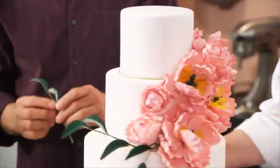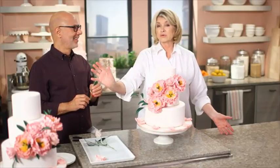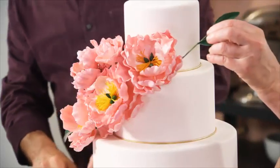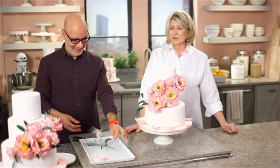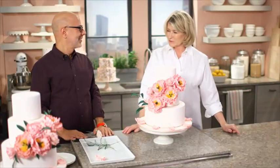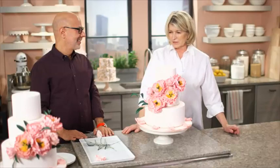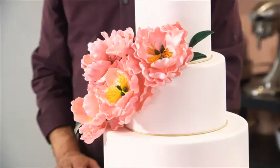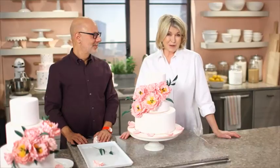So what do you call this beautiful cascading? Elongated grouping — elongated grouping by Ron Ben-Israel and Martha Stewart. I'm happy to learn something new today. It's very exciting. Thank you very much for showing us the art of flower making. Thank you, Martha. And thank you all at home for watching. We'll see you next time on Martha Bakes.